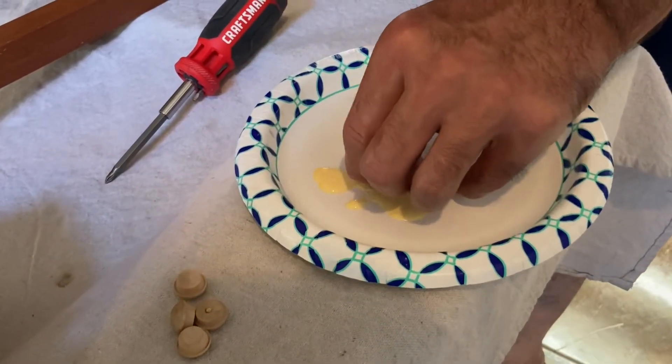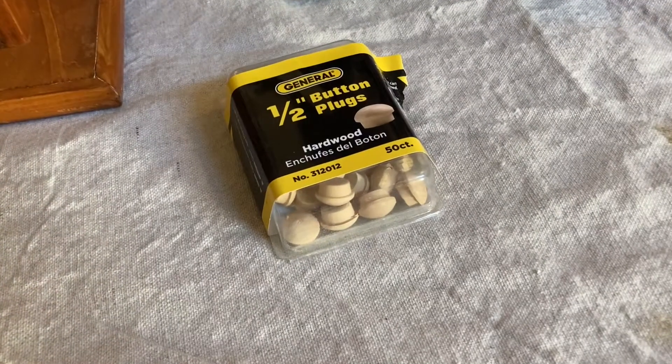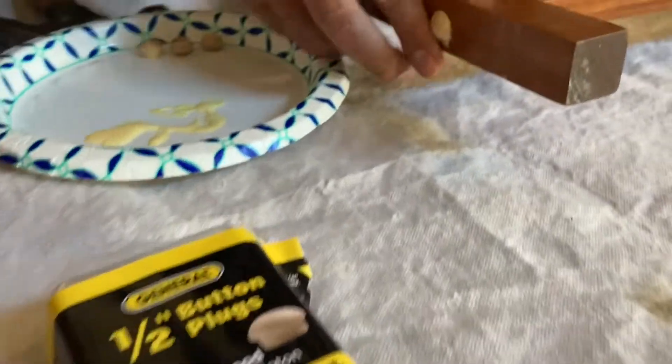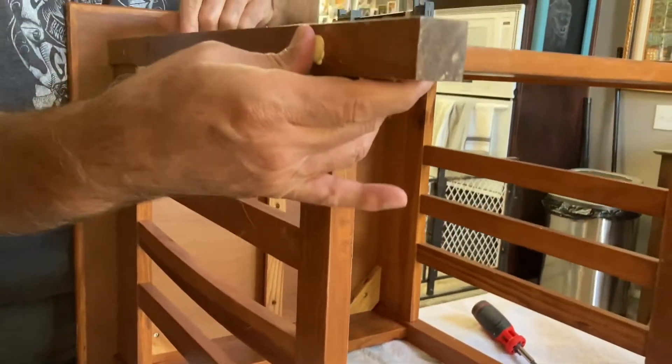We're putting a little bit of glue on the bottom of the button plug and then pushing it into the hole where the screw is on the nightstand. These are the button plugs I had been talking about in my video 'What's in My Booth Bag.' You'd be surprised how many times you end up using them on older pieces of furniture like these Mission-style nightstands.